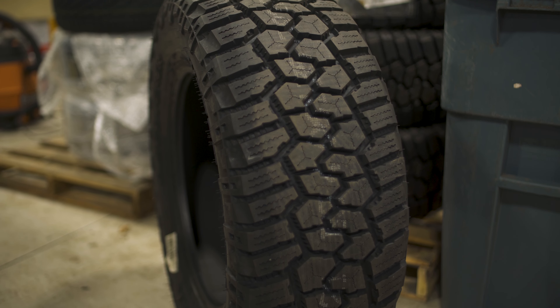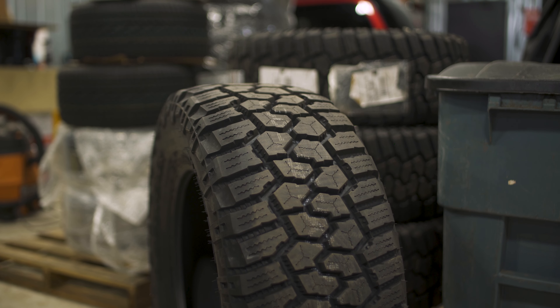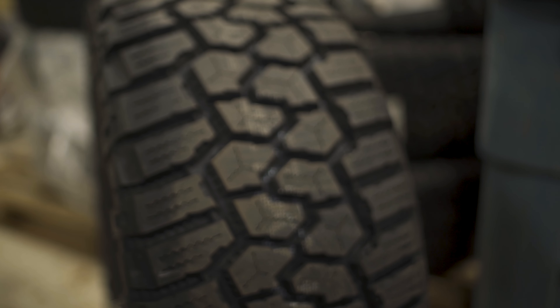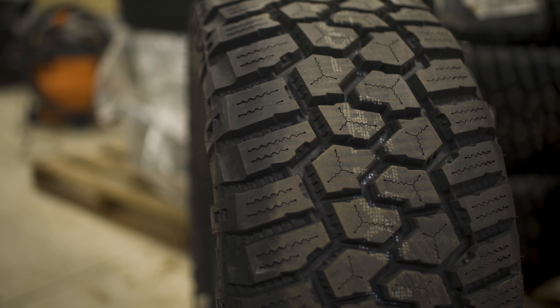What I really like about this Cooper Rugged Trek is there are plenty of voids in between all the tread lugs. That's going to give you that extra off-road performance, or when you're in the deep snow or on the ice, that's really going to help make these tread lugs bite and evacuate that loose dirt, snow, water, mud, or whatever it may be.